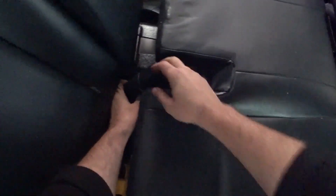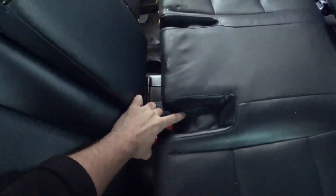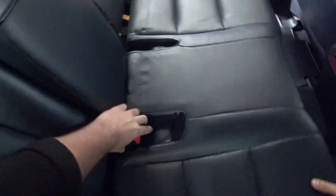Now we are directing the seat belts so that they come out correctly and put everything in place. Put the hook in.